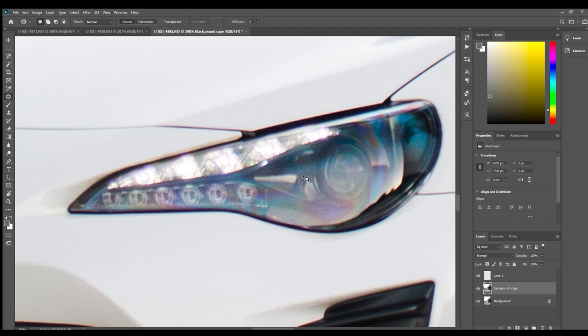Now with the headlight, you always get this coloration, especially if you're using a CPL filter. So I'm going to go back to the color layer again. If you just choose black or white, it's going to completely desaturate it. So we'll just go over this and get rid of this kind of color cast from the plastic and the oils.